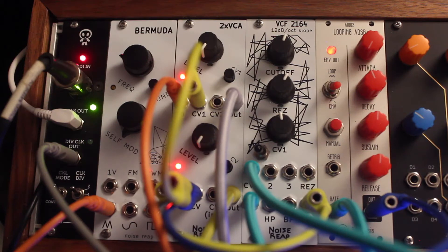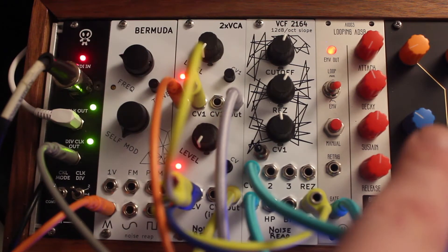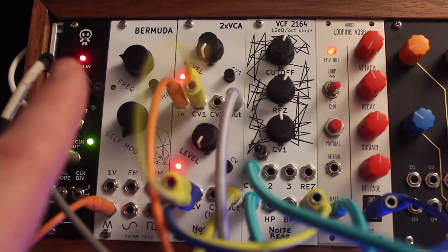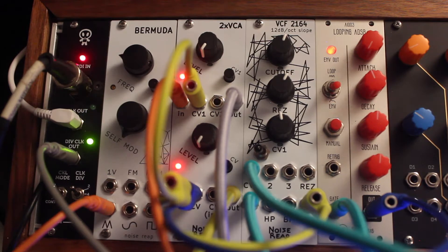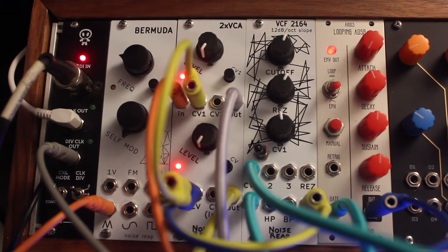Let me explain what's going on in this patch. This set of modules right here is really doing most of the heavy lifting. There's an Erika Synths Pico Rand module hanging out off screen providing a little bit of LFO, and we'll talk about that in context. There's also a North Coast Modular Collective MULT which is just taking the clock signal and splitting it into the normal clock and the divided clock.